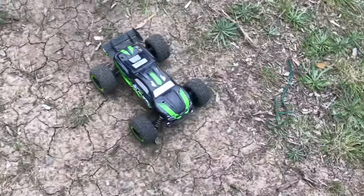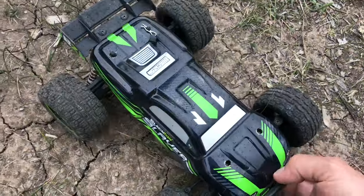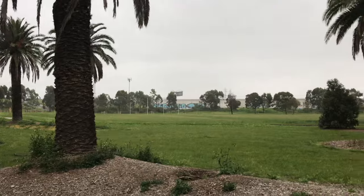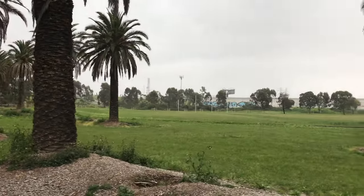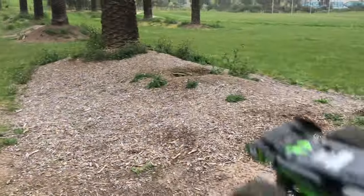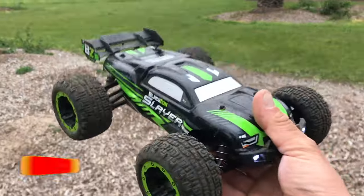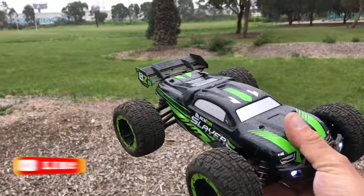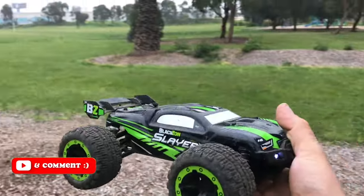Alright guys, I'm going to end it there — it is starting to rain. I know you can't see it but it's coming down pretty hard. Thanks for watching, any questions leave them in the comments below, don't forget to like and subscribe, and I'll catch you in the next video.